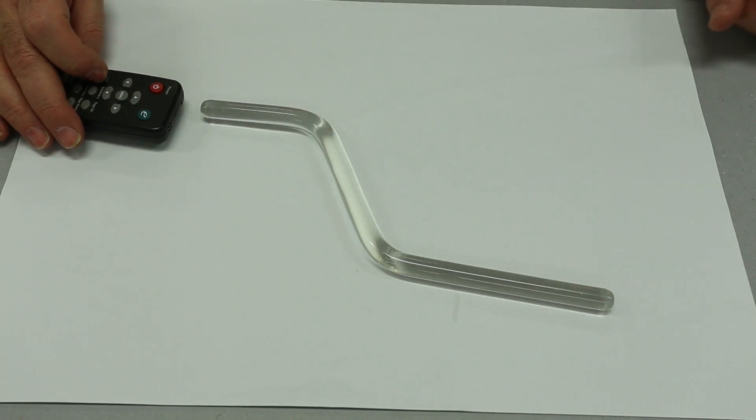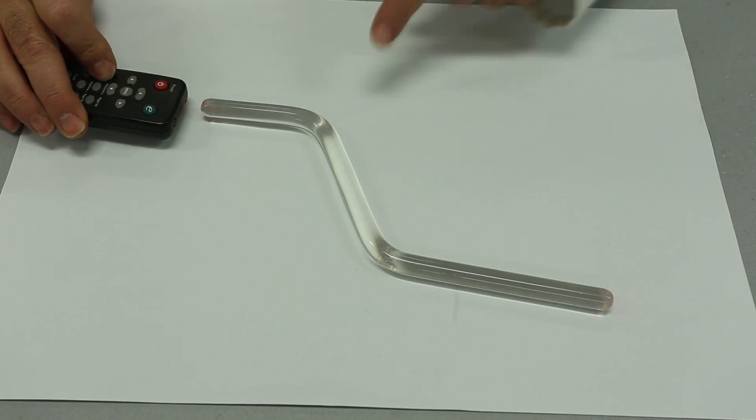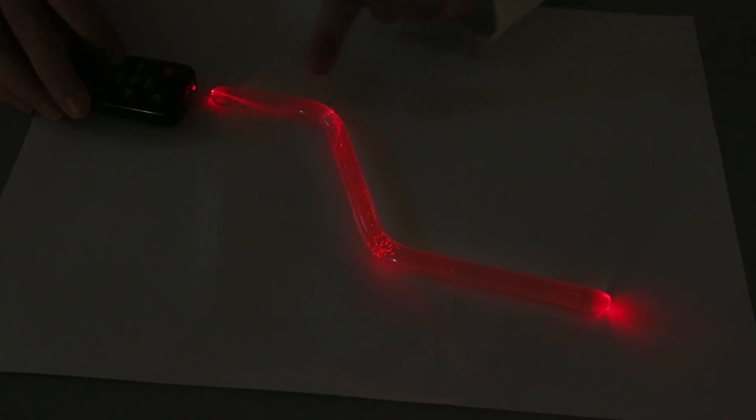In my second example I have my laser pointer and I'm going to fire it into this perspex rod that has been bent. As I fire the light into the perspex, the light comes out the other end — traveling straight, changing direction, and coming out the other end.